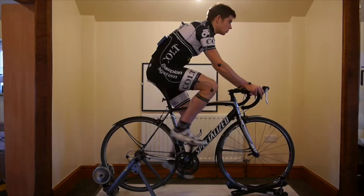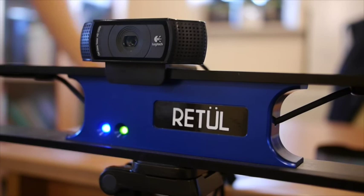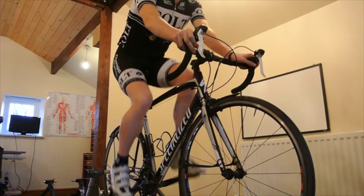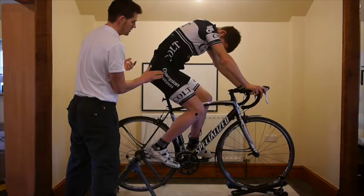We've got Bo Smith here today at Mercury Performance Coaching, and today we're going to do a Retro Bike Fit. A Retro Bike Fit is a professional bike fitting system used by five of the Pro Tour teams, including Team Sky. Bo is looking for improved position on his road bike for both training and performance.